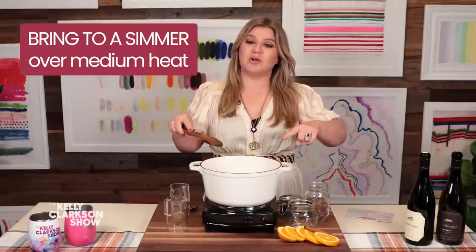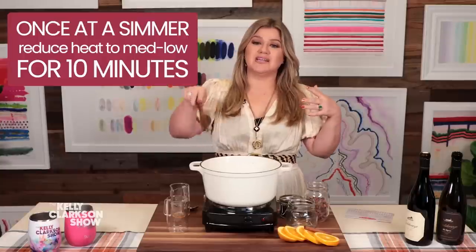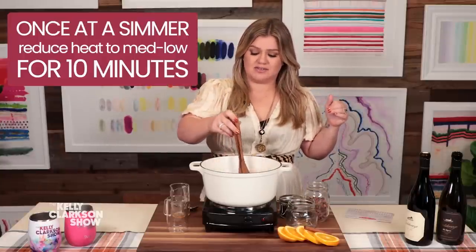Then you just bring it to a simmer. Don't let it boil, don't ruin it. Bring it to a simmer and let it simmer on medium to low heat for about 10 minutes. Your house is gonna smell magical.